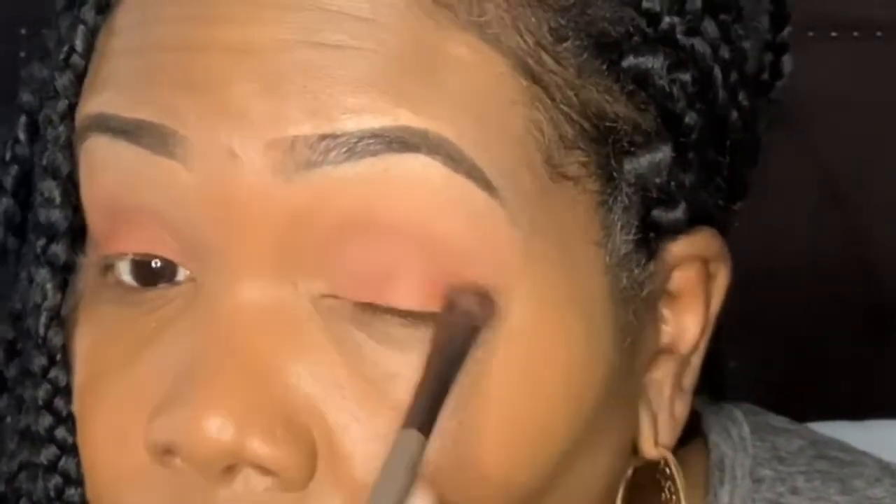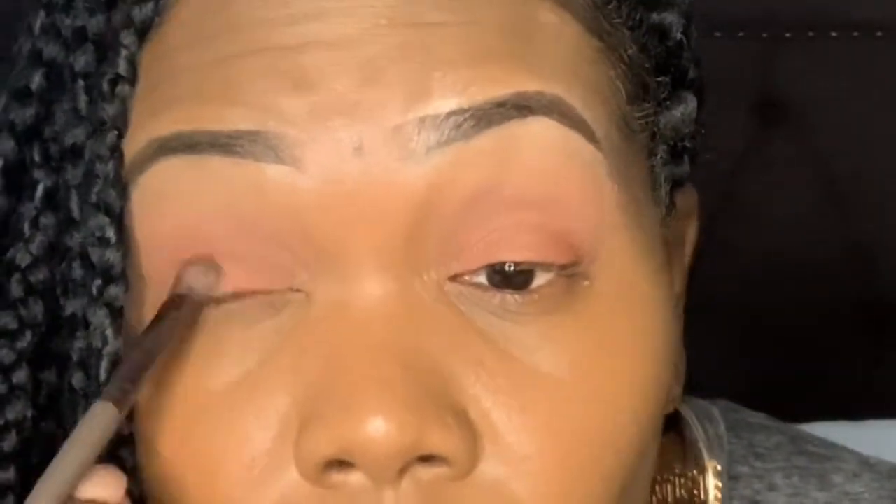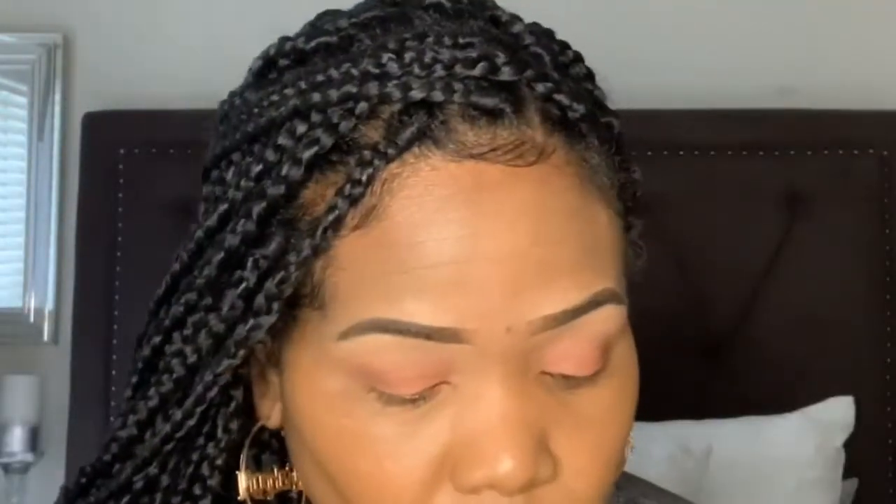I'm gonna go back in with Enchanting and put that all over my eyelid using a Sephora brush. This palette is awesome — I love it so far and it only costs $20 from your local beauty supply store. The color payoff is awesome. I'm gonna go in with Bold and put that in my outer V using a pencil brush, placing that color right in the corner and just building it up. I'm gonna be blending it out with another brush in a few minutes.